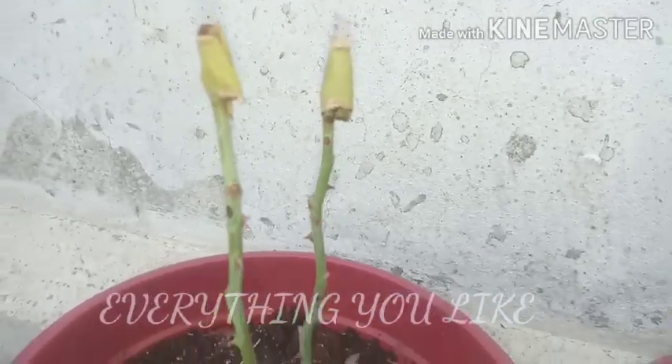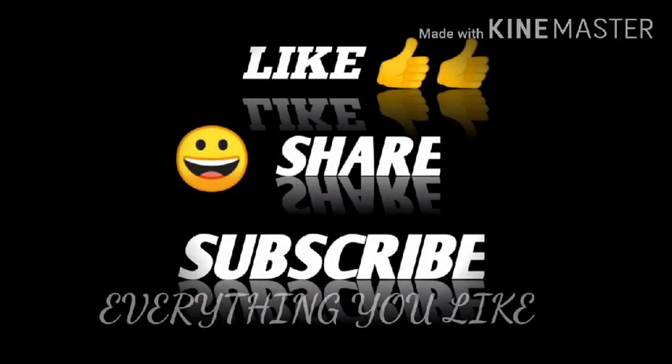In this video, like, share and subscribe and comment.